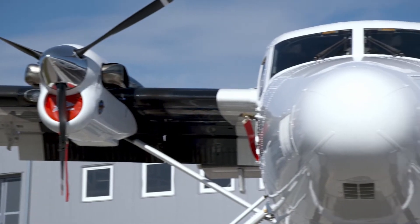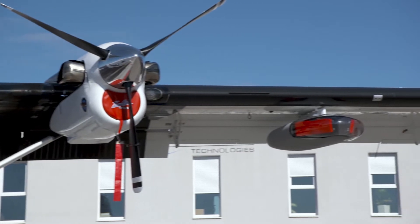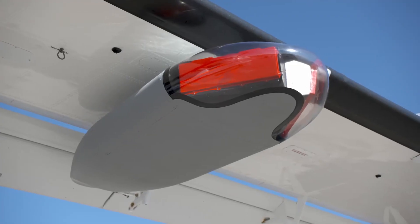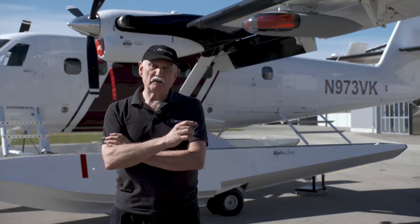We are glad to announce that from this moment on we have, as an additional member to the SCAR pod family, the radar pod. And as you can see behind me, the radar pod is very aerodynamic because we don't have to worry about the EOIR camera.